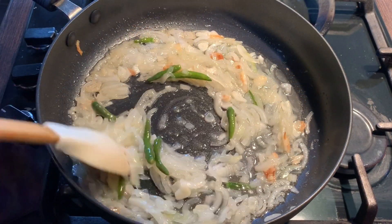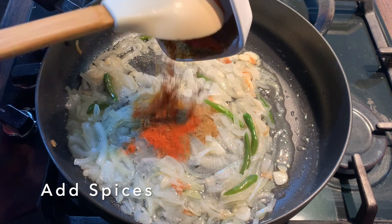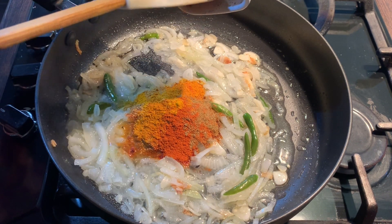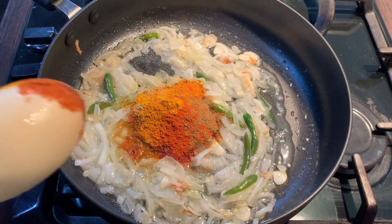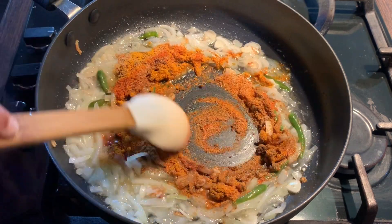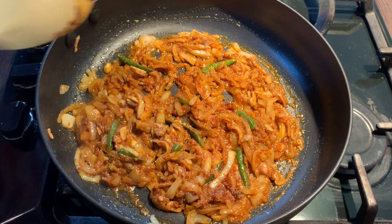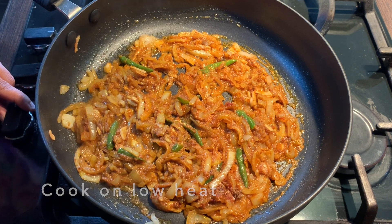My onions are ready and I'm going to add in the spices now. Any of the spices can be adjusted to your taste — if you like it hotter, you can add a bit more chili powder. I'm going to put the gas up and mix this in. Once you have mixed it in, put the gas down and let this cook on low heat for eight to ten minutes, making sure to stir often.